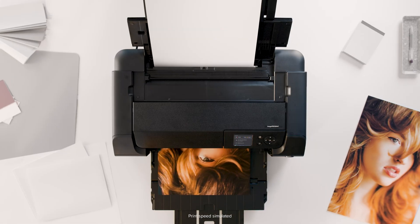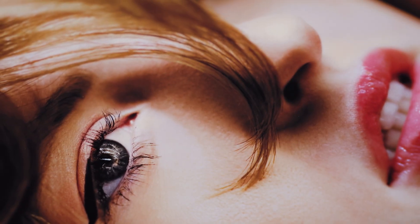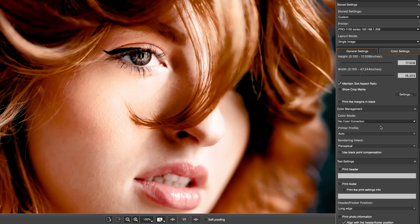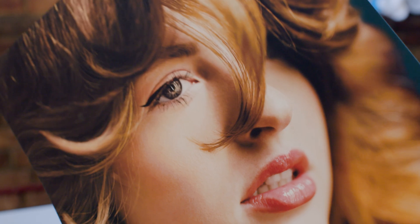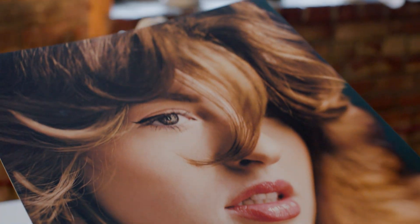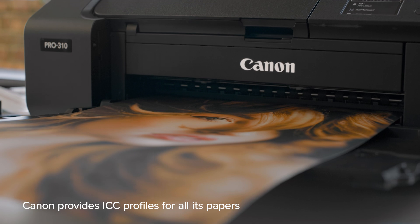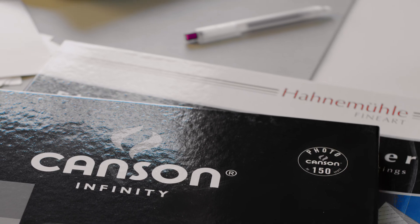Your printer doesn't see color the way your screen does. To get them aligned, one of the most important steps is using the right ICC profile. ICC profiles tell your printer how to reproduce color accurately for a specific combination of paper, ink, and printer settings. Canon provides ICC profiles for all its papers, and most major third-party brands offer downloadable profiles too.